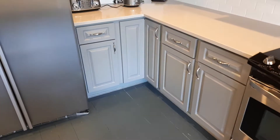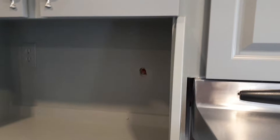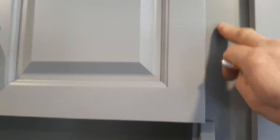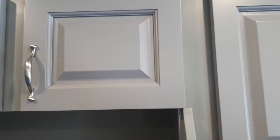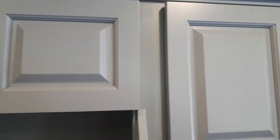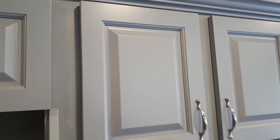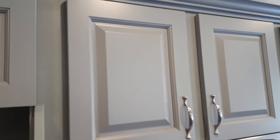Just above here, we pulled the cabinet forward — there was a big line along here, and you can probably see a faint line because I'm joining two cabinets together. One was stepped back about a quarter of an inch, so we had to take this center cabinet and pull it forward a bit just to line it up, sand it down, and level it off before we painted it.